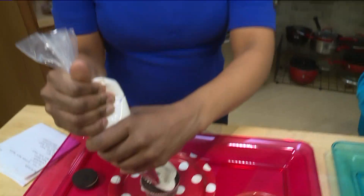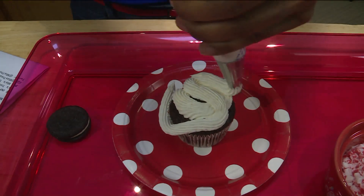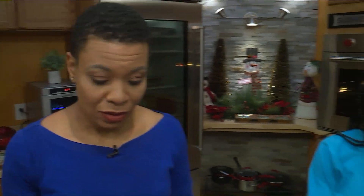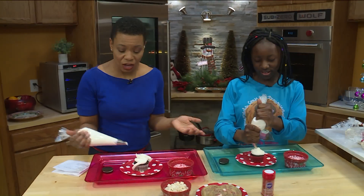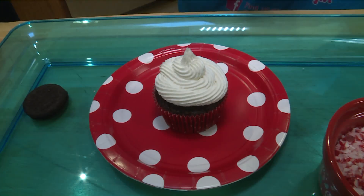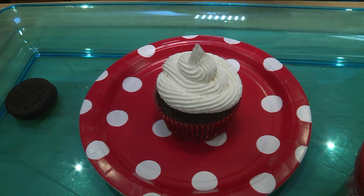How's this? This isn't going very good, is it? Mine kind of looks like hers, right? So this didn't go well. Let me see if I can fix it. Maybe sprinkles will fix it.